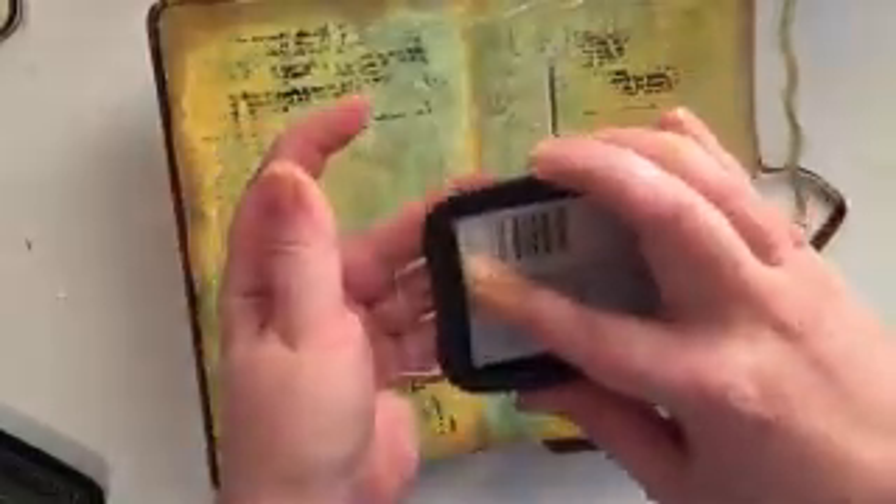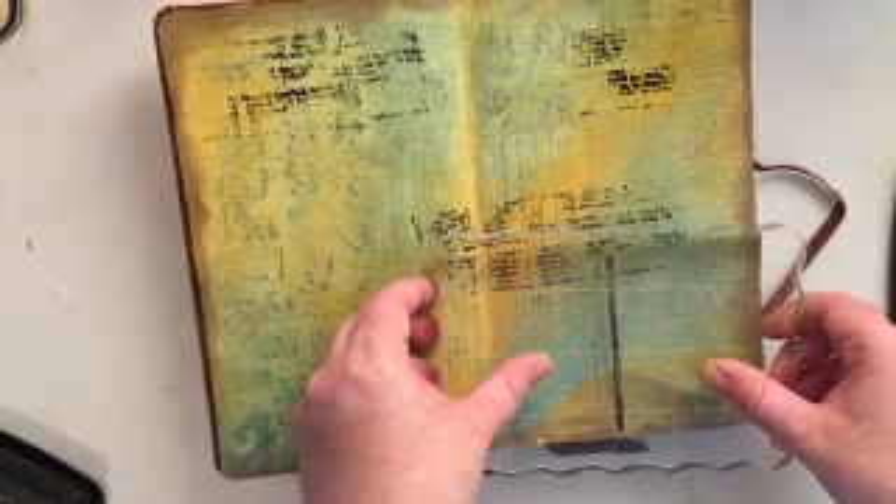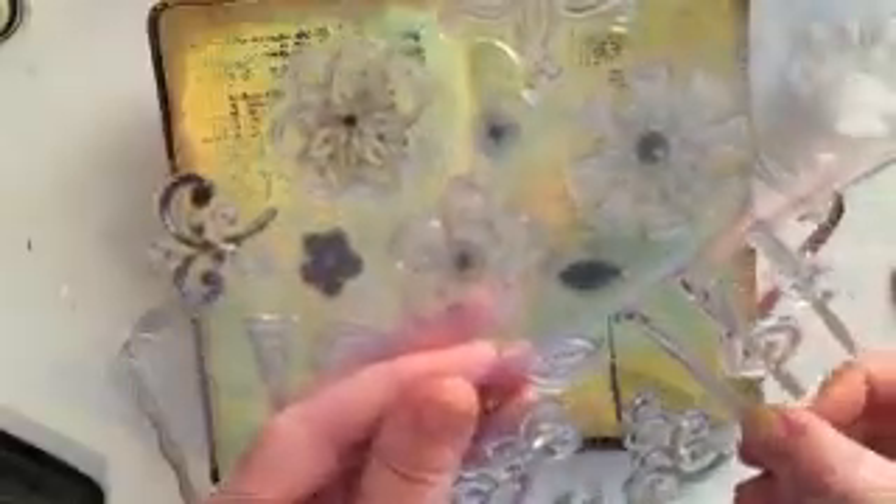This next stamp set is by Stampendus. I actually like the stems that are included in that set a little bit better than the stems in the Fiskars set, so I'm just mixing and matching the two stamp sets to get a look that I like. I believe there are three different stems that come in the Stampendus set, but I'm just going to use my two favorites.